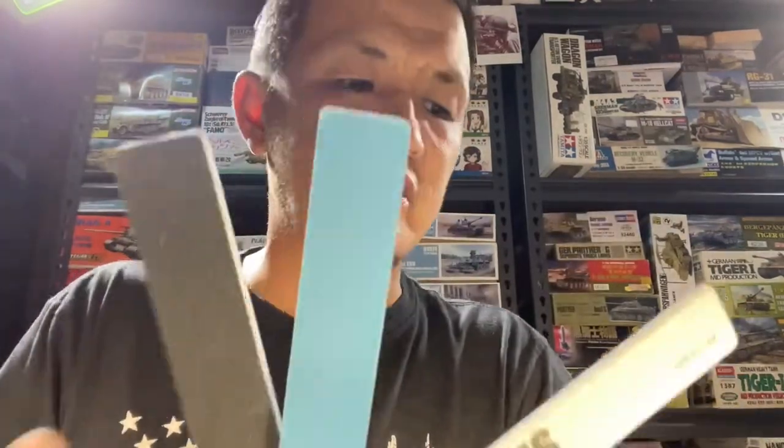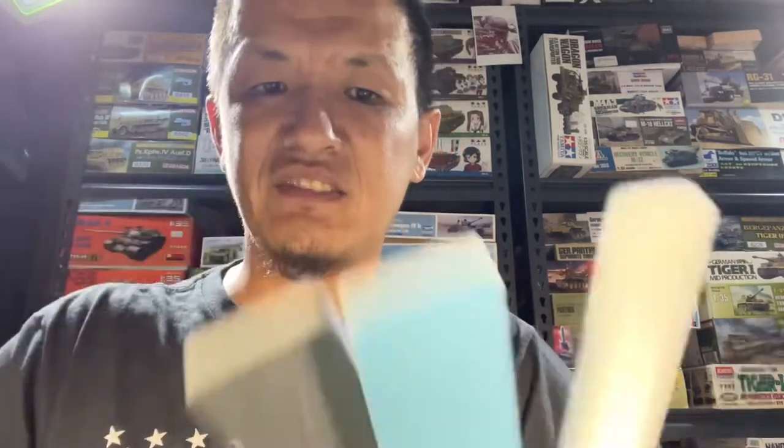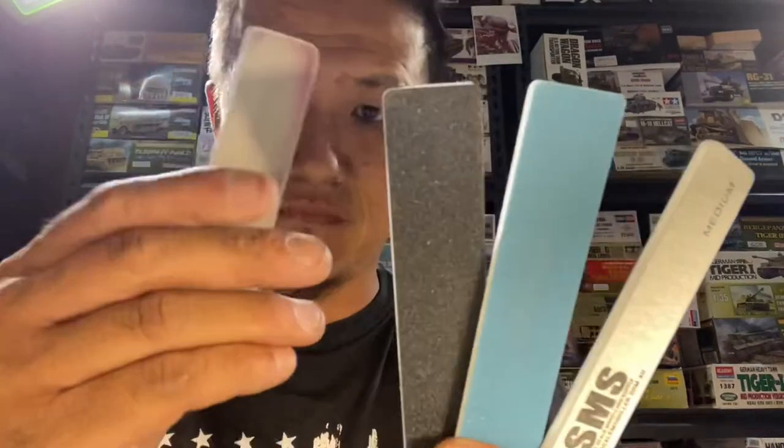Their fine one is actually — I wouldn't use these on their own, just by feeling them. Because you do have their sponge, which is actually quite fine. I don't really have the grit numbers — I've thrown away the tag, I'll have to go back later and put them in the description. But yeah, their sponge is something you're going to need if you buy this and want a really fine, really smooth surface finish.